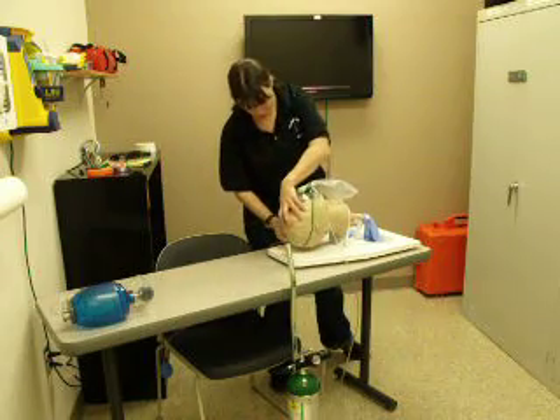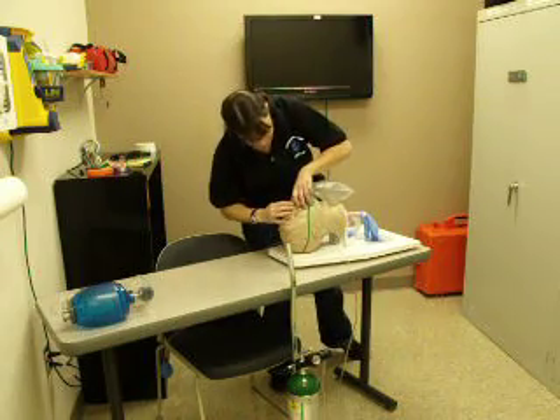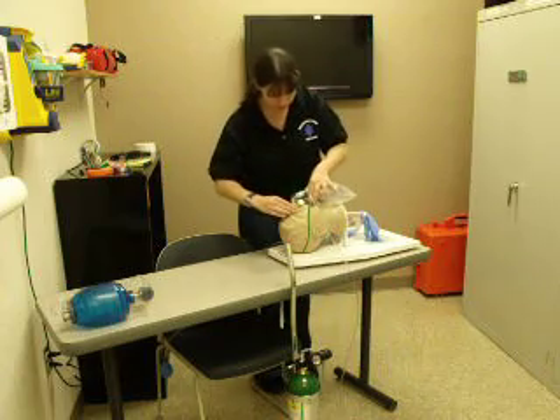Applying the mask to the patient, making sure that it fits snugly and comfortably.